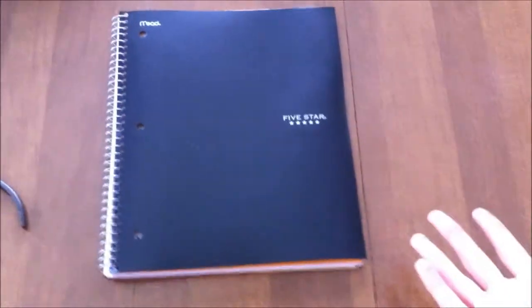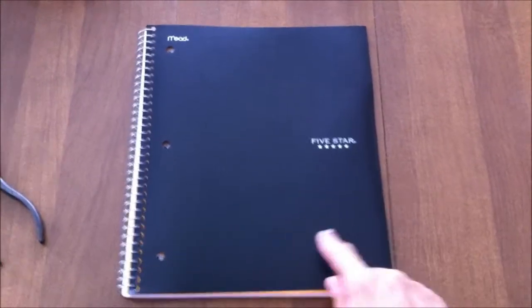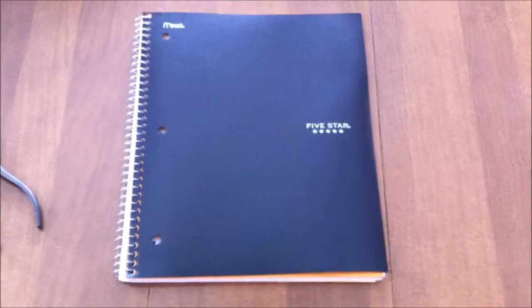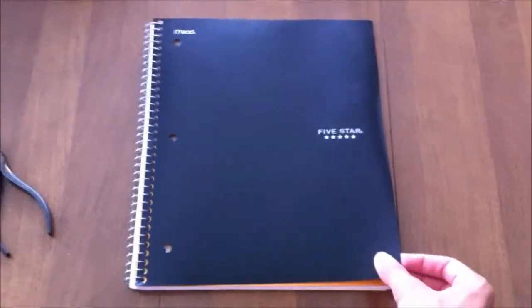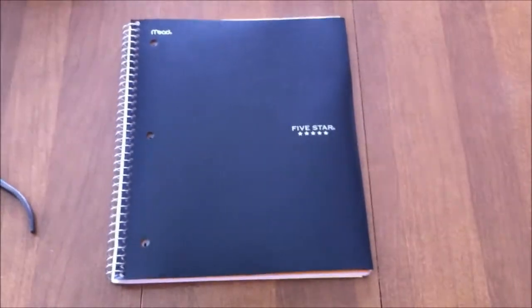So first off, I'm just going to jump right into it. You want to pick a notebook that's either brown or black. Last school year I went to Walmart and all they had was brown, and for some reason all they had this year was black, so I'm going to have to go with black. Pick a notebook with a plastic cover — for example, a Meade 5 Star. Those work really well.